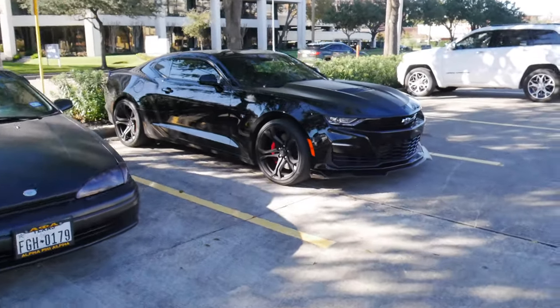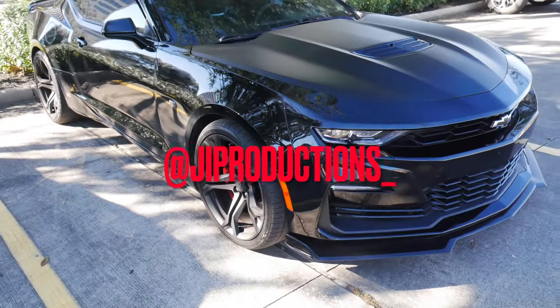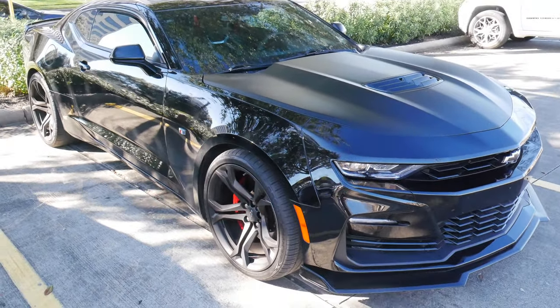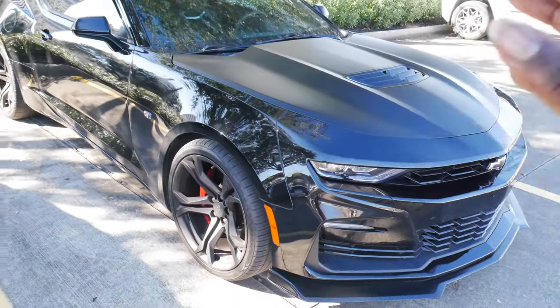What is good y'all and welcome back to another episode of J.I. Productions. It's your boy J.I. and I'm back at it again with another banger. In today's video, as you guys can see by the title and the thumbnail, we got the first mod for Vader going on today.